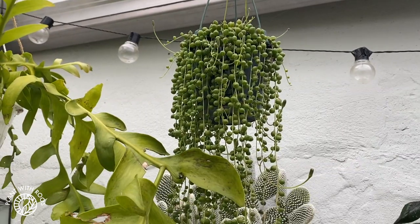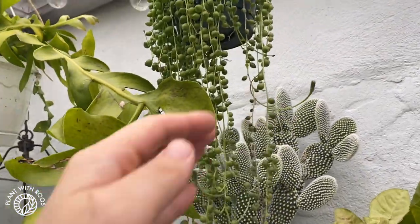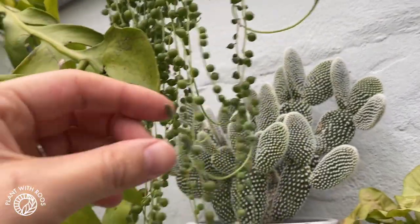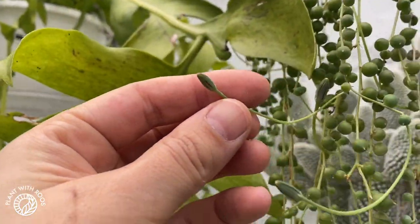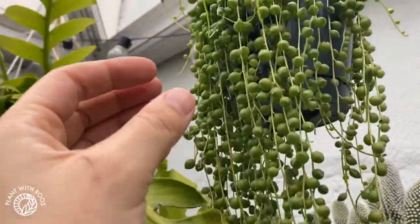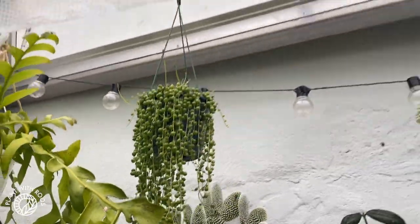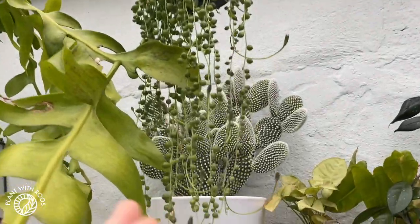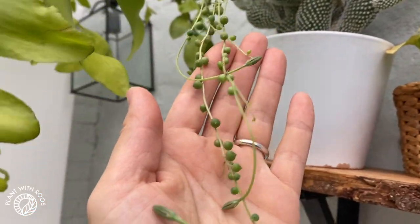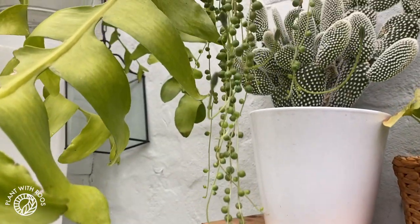One plant I have struggled with a lot is this string of pearls, and I just noticed that there are flower buds everywhere. I wonder if this is stress flowering from the cold, or if it's just happy getting so much light, because of course in a greenhouse it gets much more light than it would indoors. Have you ever seen this flower before? Me neither! This is very cool.